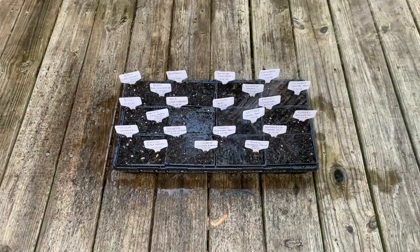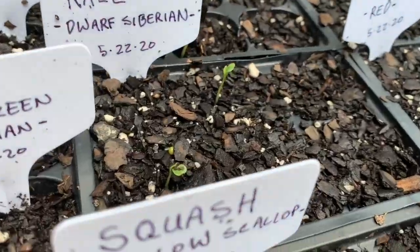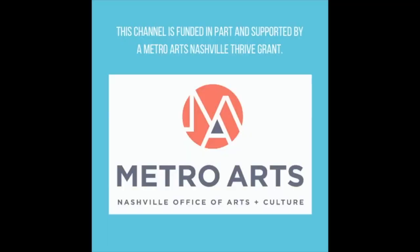When everything's planted, it's time to water! After a short time in the sun, my plant babies are poking their heads out and they've got an early start on their growing cycle. That's it folks! Happy planting!